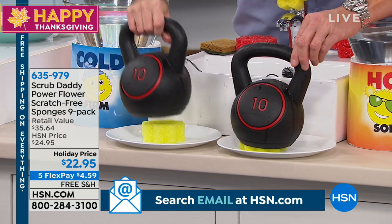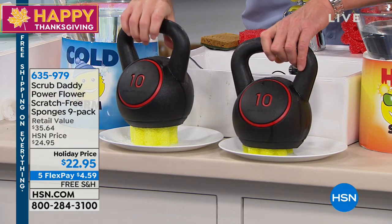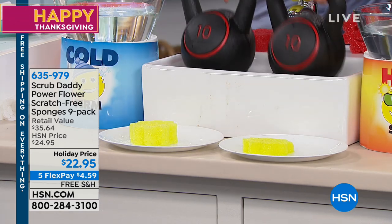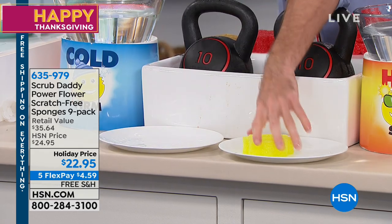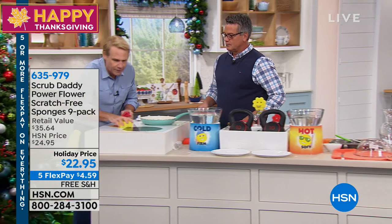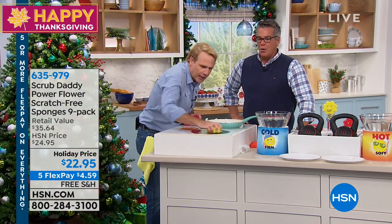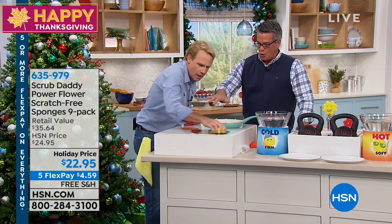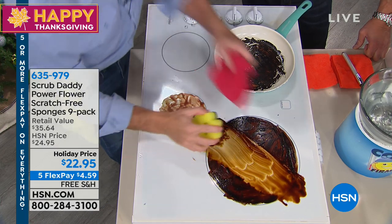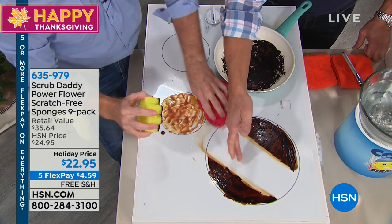So they're temperature activated — essentially flex texture. That's the principle of it. Now, without any chemicals whatsoever, I've got baked-on, caked-on stuff and it goes right through it. I don't have to use any chemicals at all. Using just regular cold water — it's hard as a rock. It's like a coral or maybe a lava stone. And it cuts right through baked-on, caked-on messes. Isn't that wild? And it doesn't scratch.